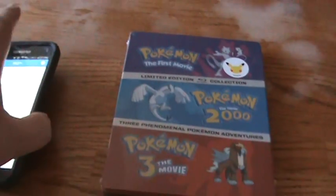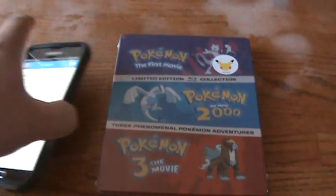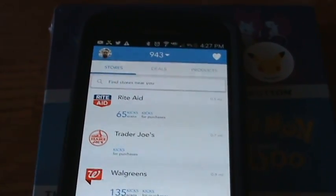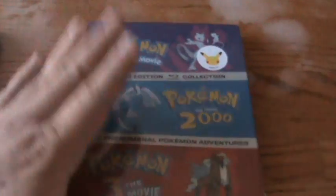Actually, this Pokemon Steelbook that I got — the price is $35, but through Shopkick I had a $25 gift card, so I ended up getting this for only $15. It's really great. And if you want to help me out, you can download it through my link in the description. Again, it's called Shopkick — download it through my link in the description.